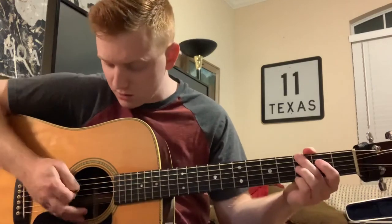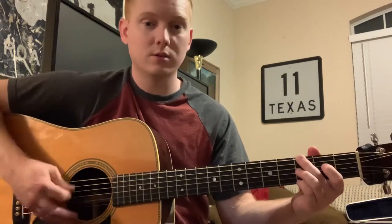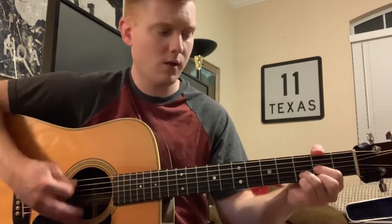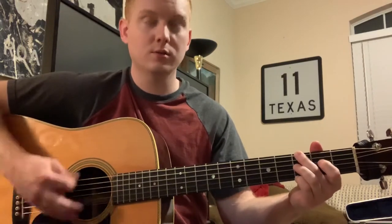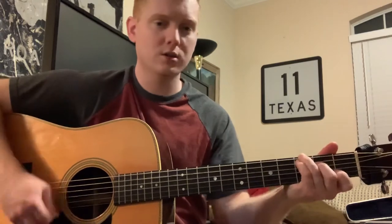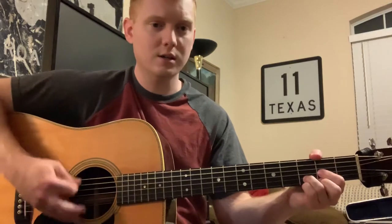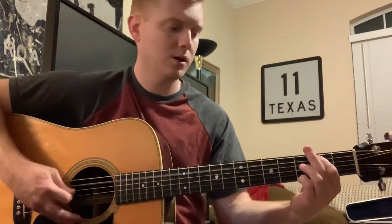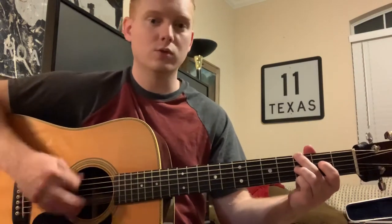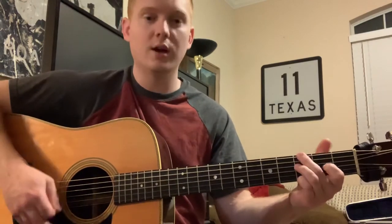I gotta sing it and play it — do the whole verse. 'One, two, three, four — We are climbing Jacob's ladder to heaven so high. I'm so happy, I'm so happy, that journey on. To know that we are climbing Jacob's ladder to the sky.'